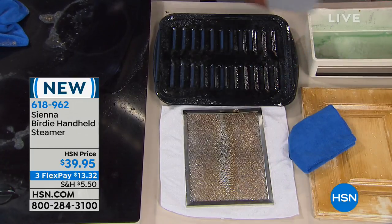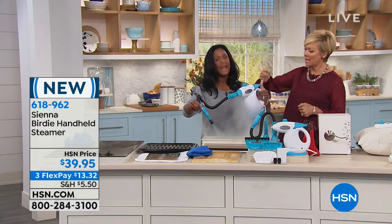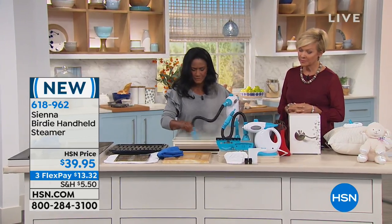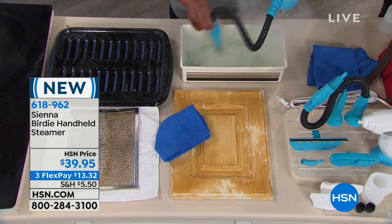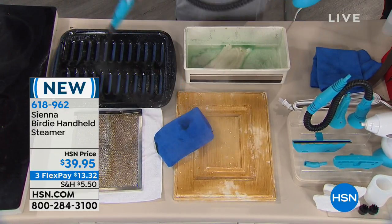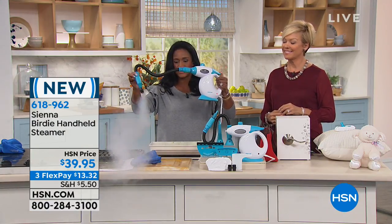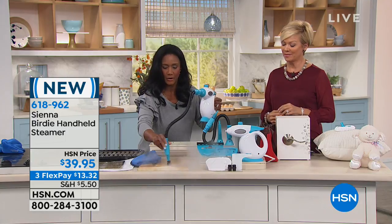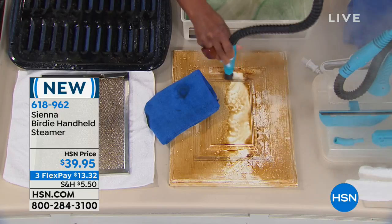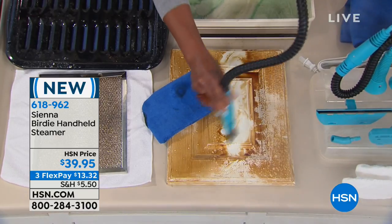It's continuous steam — every 10 to 15 seconds you give a pump. If I stop pumping the steam slows down, but a few pumps brings it right back. Isn't this better than blue spray, liquid bleach, or powdered scrubs? This is going to be so much better. I just wipe it away and look at that — we didn't even know what color this cabinet really was.